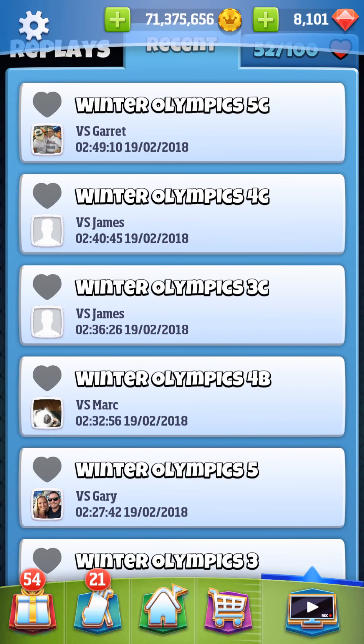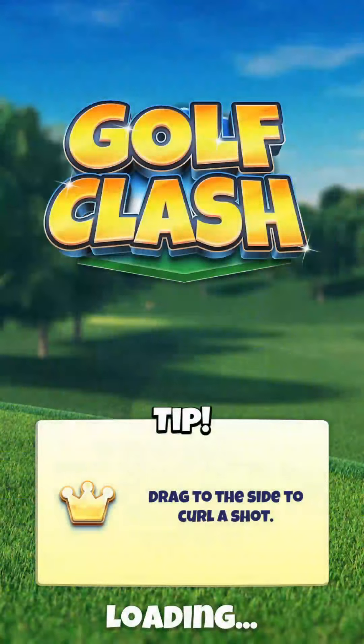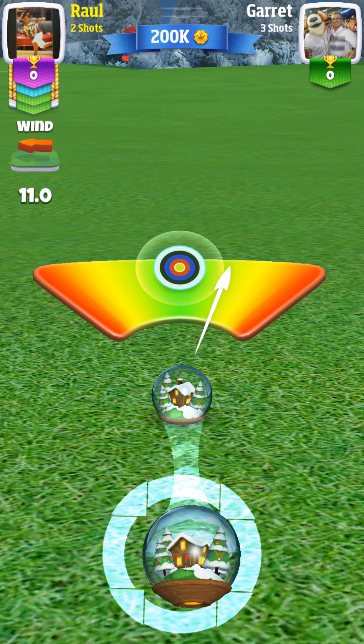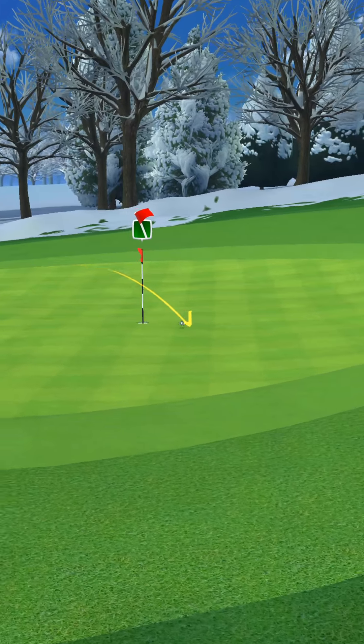With this shot here, I had no problem having the right distance to get there. If I'd given it a lot of top spin and placed it more to the left, giving it a really hard right hook, I might have gotten it a little bit closer. I don't think I would have made the green, but I would have given myself a better shot at making it.